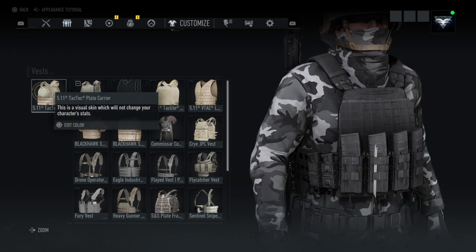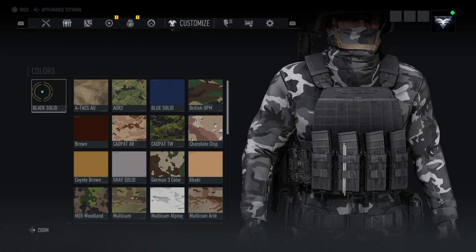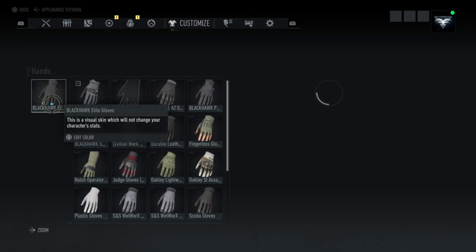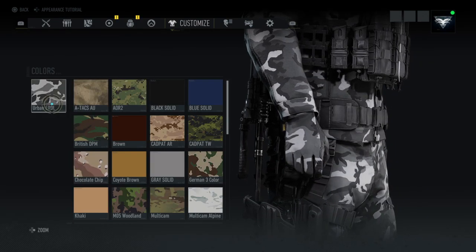For the vest, I'm using the 5.11 Tactical Vest in black solid. For the gloves, I'm using the Blackhawk Elite gloves in Urban EDL.